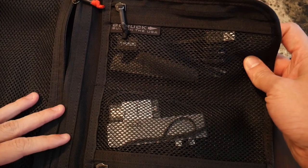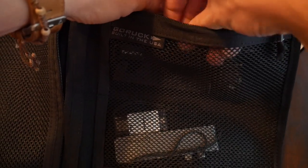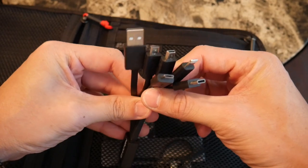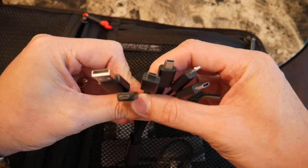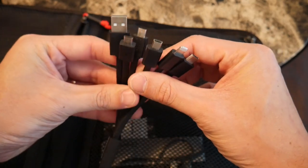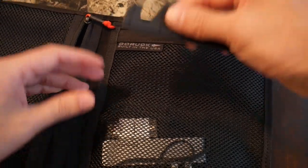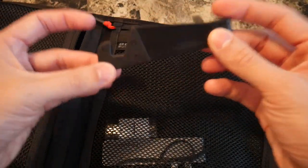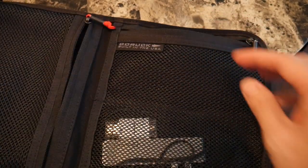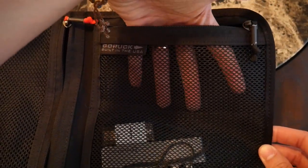Moving on to the two smaller pockets — the first one at the top has just a few accessories I like carrying no matter where I go. The first is a cable from Chafon that has a bunch of different connectors: USB-C, Lightning, and a few Micro USBs — everything I typically need for the day. I also have a really simple tablet and phone stand in here; I love how flat it is and it's super cheap so I never have to worry about losing it. There's still a little bit of room left in that pocket in case I want to add a few more accessories.